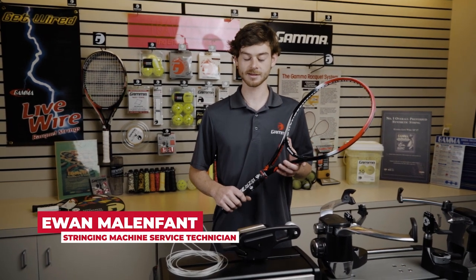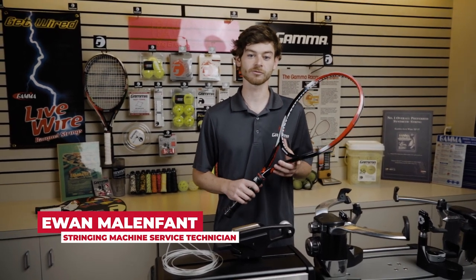Hello, I'm Ewan with Gamma Sports and today I'm going to be taking you through the process of stringing a tennis racket.